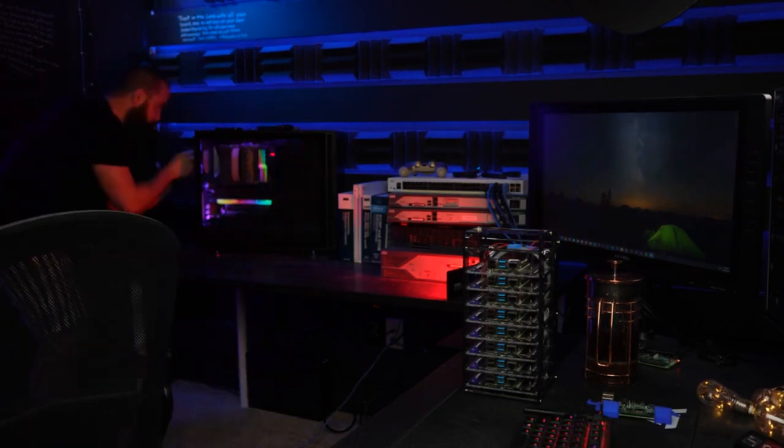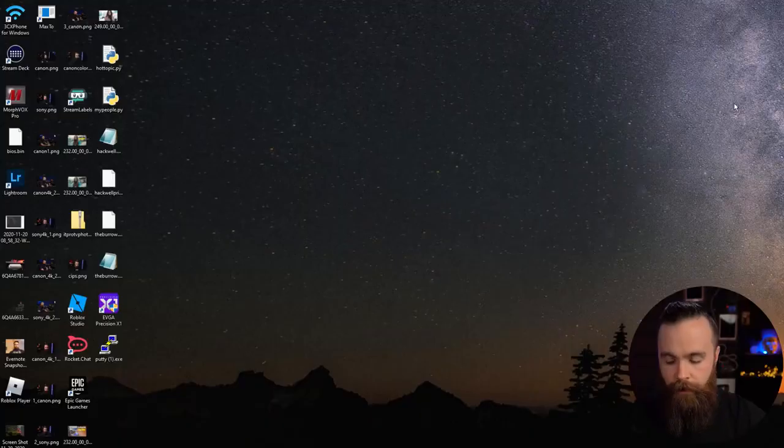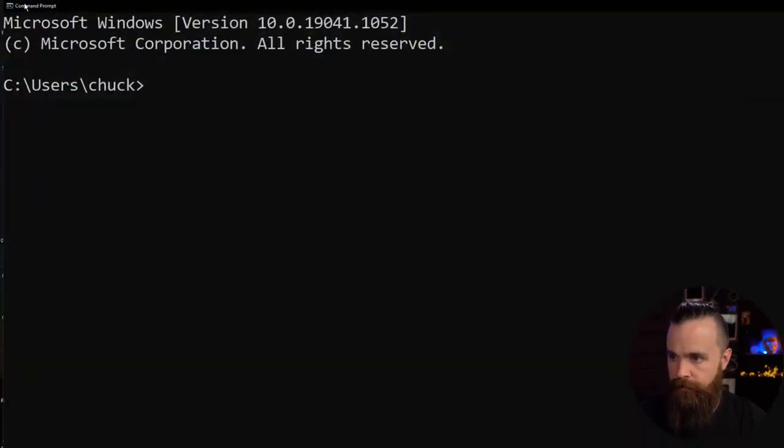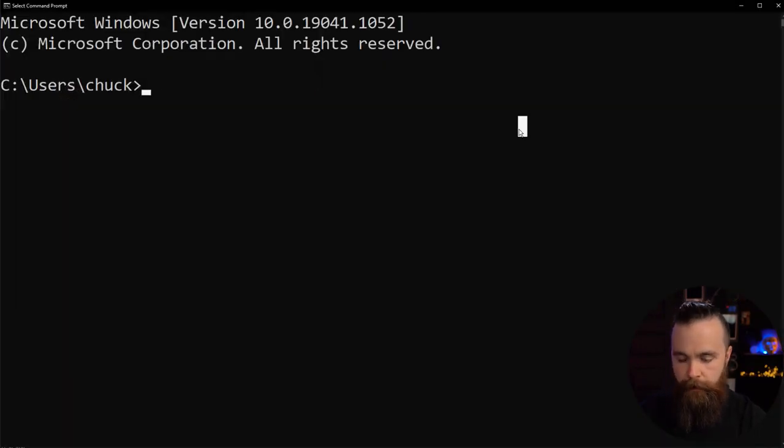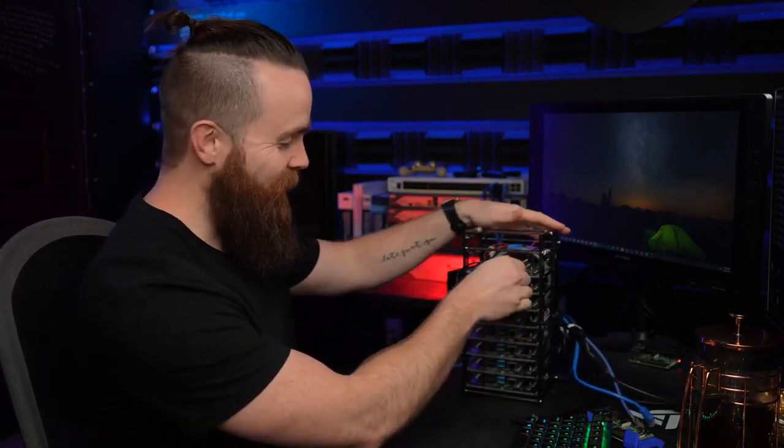We're done with that part. Grab your SD card and plug it back into your Raspberry Pi, then plug the power back in and wait for it to boot up. Open a command prompt — CMD on Windows, terminal on Linux — and ping the IP address you assigned with a -t flag for continuous ping and just wait for it to boot up. Make sure you plug in your ethernet cable to the NIC — otherwise it's rendered useless without an ethernet connection.